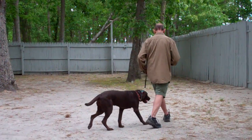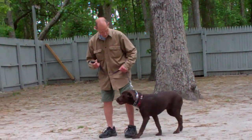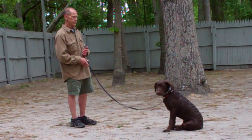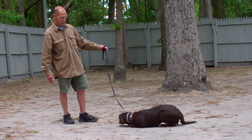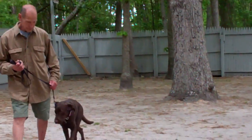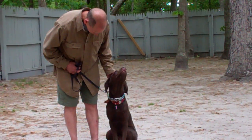This last command that they're heeling into position for is the second of our down commands — the down from a distance. Leave him in a sit-stay, walk out to the end of the leash, and from the end of the leash use your right hand to give him the down command, where he should then drop right there where he's sitting. We've demonstrated for you today all the obedience commands that Casper has learned here at school. It's been a pleasure working with Casper and we thank you again for choosing Williams Dog Training Company as your personal dog trainer.